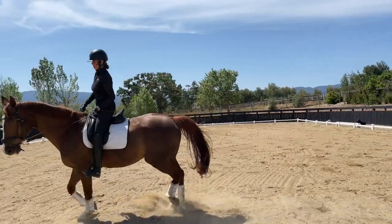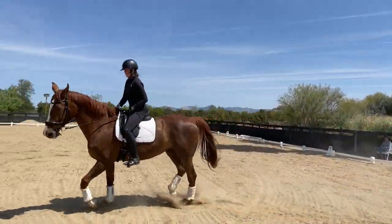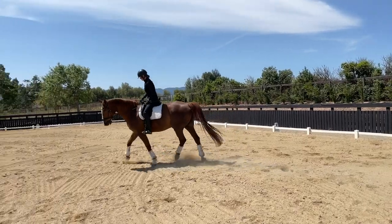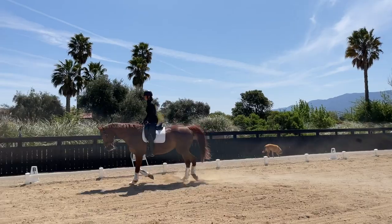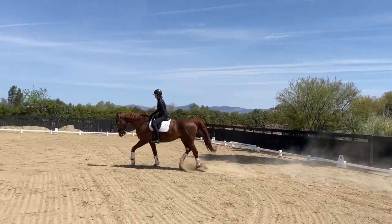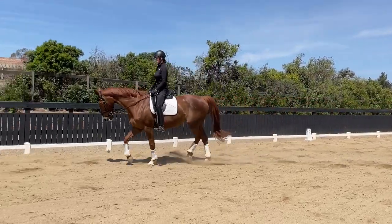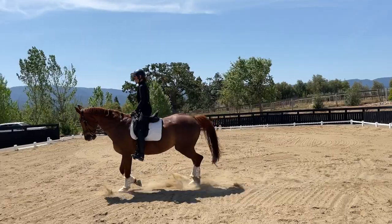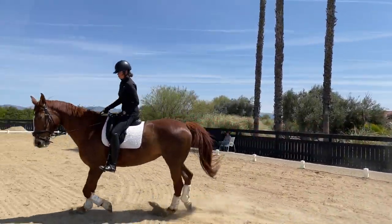Now I'm going to have her drift in — there you go — onto the 10-meter circle. Change to the inside flexion; she's still chewing, which is a good sign. Now I'm going to let her drift out a little bit. It's a feeling of inside leg against outside rein — you may be able to see that I steady her with the outside rein. Not a lot of inside rein goes into this type of work. Outside flexion again, increase my weight in my inside stirrup on my left stirrup, here's my 10-meter circle.